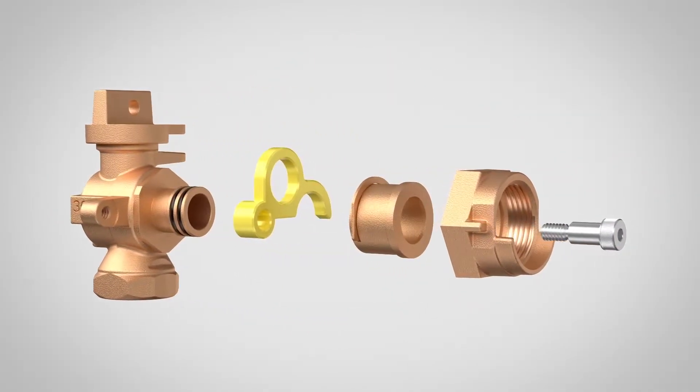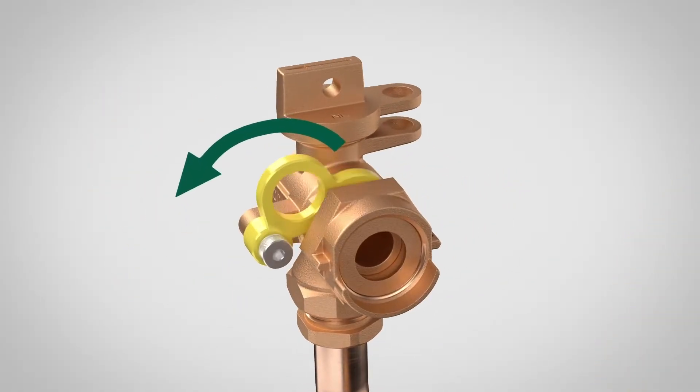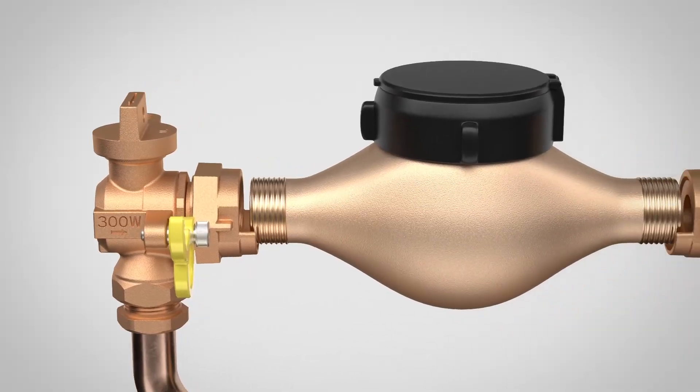Designed with your convenience in mind, this unique valve features an innovative quarter-inch adjustable design. Simply flip the spacer, allowing the swivel nut to retract one-quarter inch, providing extra room for easy meter placement or removal.